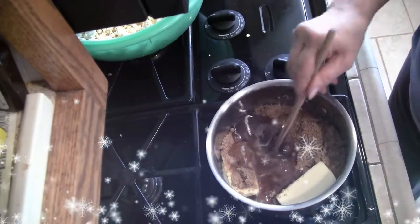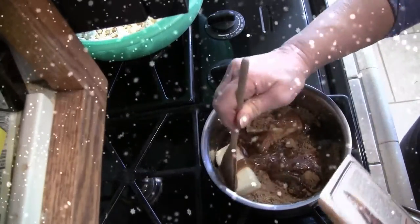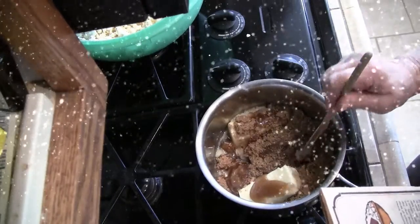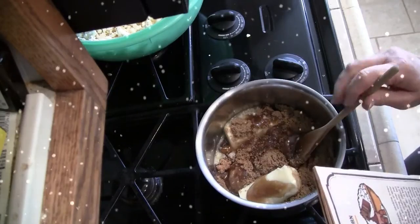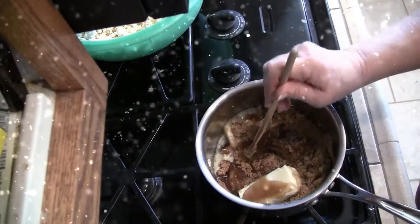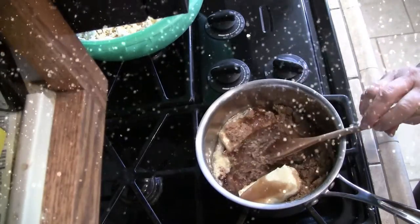I'll read the recipe to you while I stir. In a two-and-a-half quart saucepan, combine brown sugar, corn syrup, butter, cream of tartar, and salt. Bring to a boil, stirring over medium-high heat, stirring constantly. Boil rapidly to hard ball stage — 260°F.